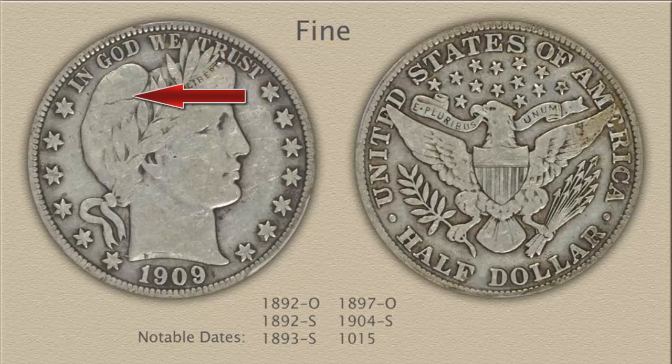A view of the reverse shows the eagle's head has merged with the neck feathers, with a remaining separation of the neck from the shield. Major details separating wing feathers are visible, especially those close to the shield, with the edges of the wing smooth and lacking detail. Tail feathers are beginning to merge with some separation remaining.